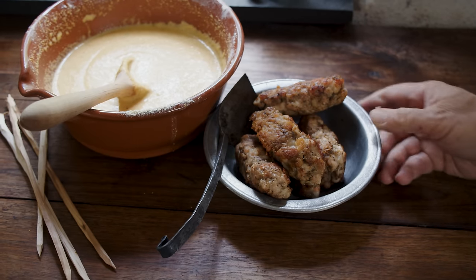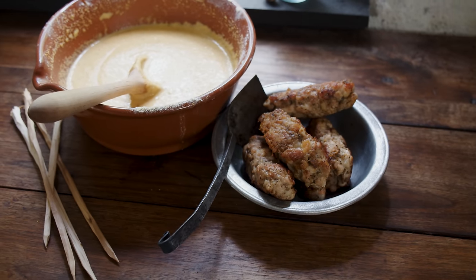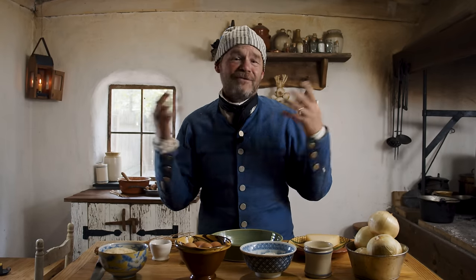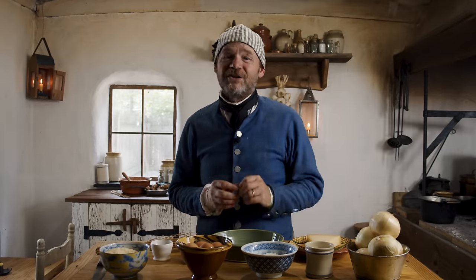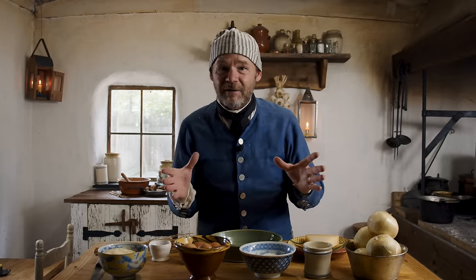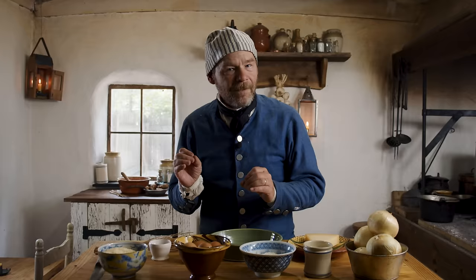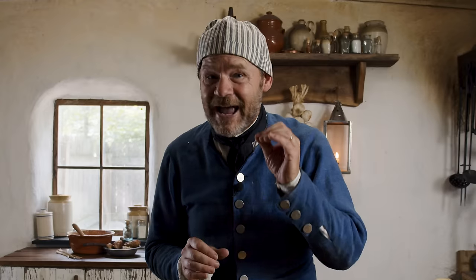We're going to set our sausage aside and let them cool off before we batter them. We can't just give Mr. Adams a corn dog, right? We have to make it something a little bit more than that. So we're going to make a special something to go along with it — classic fair food. We're going to do onion rings. These onion rings we've done in the past, they're so good, and they're extra special because they're done with Parmesan cheese.